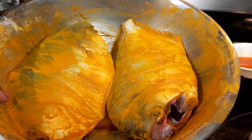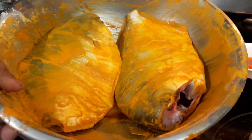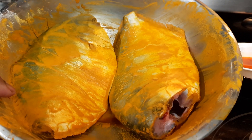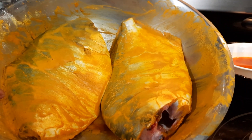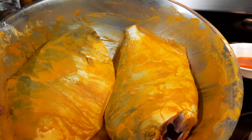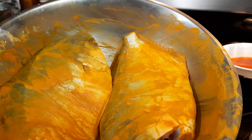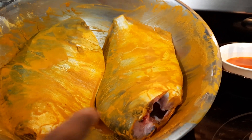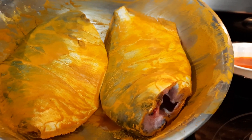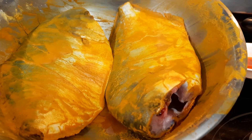Today's recipe is going to be soya sauce fish. I'm going to fry the fish — I seasoned it with turmeric powder, salt, and some cornstarch so that it won't stick on the pot. I'm going to use one fish for the soya sauce; the other one is going to be a different recipe.